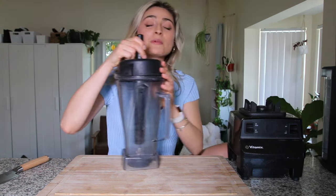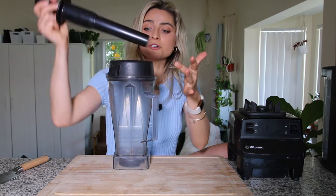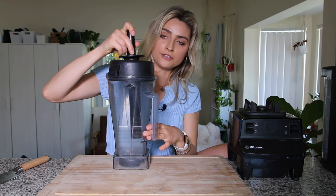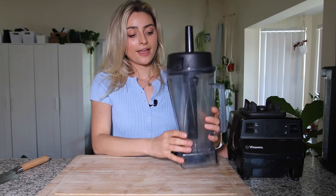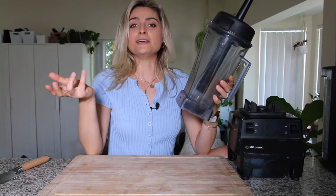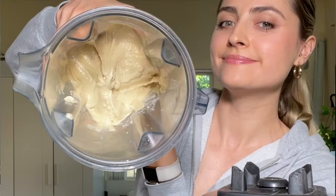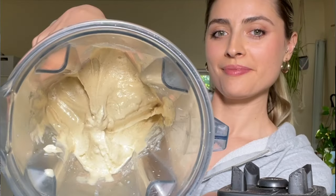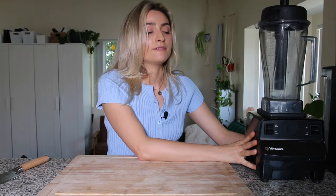I've also used a Blendtec blender — and this is not sponsored, I just love my Vitamix. The Blendtec doesn't have this little plunger, so with the Vitamix you can push everything down so it doesn't get stuck to the sides. I also use this to make banana ice cream — you put some frozen bananas or other frozen fruit and you can make your own ice cream. This is definitely number one on my list.